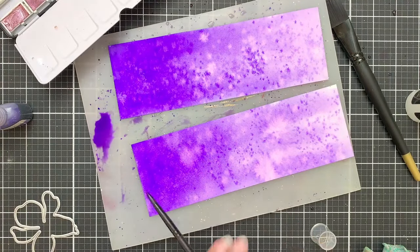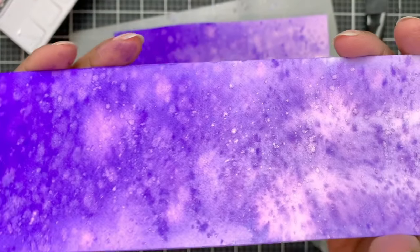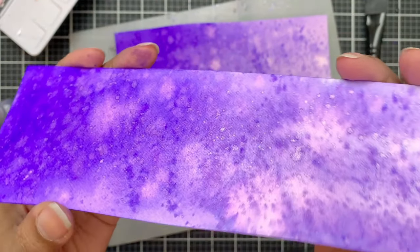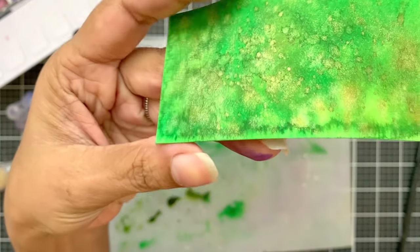Today I will create highly textured watercolor panels to die cut my floral dies from. This results in unique florals with a mottled design on petals that ends up looking unique and cool.